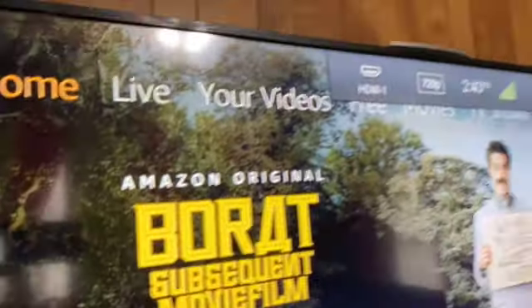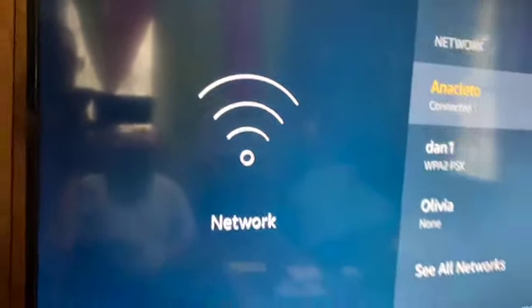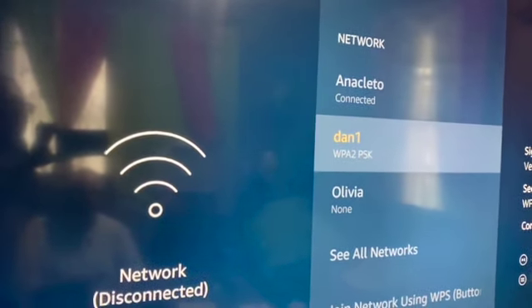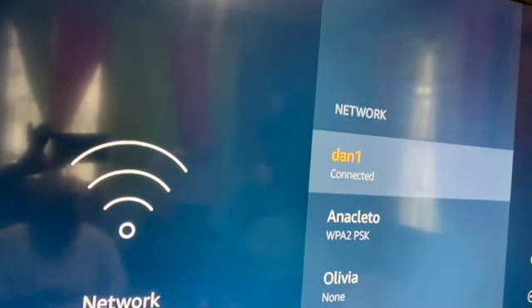Now we're in the other room. The repeater is hooked up — the Wi-Fi light is blinking. I'm turning on the TV and Fire Stick. On the Fire Stick I go to Settings, then Network. I can see 'Anaceto Dan One' — the network we just created on the Wi-Fi repeater. I'm going to connect to it right now. I am now connected to Dan One on the Fire Stick.